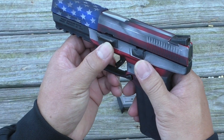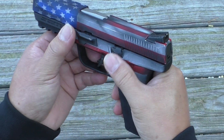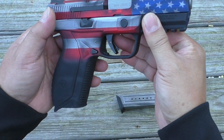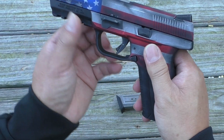Here we have the takedown lever and here's the slide lock, slide release. And there are cocking serrations on the rear only. Here we have the magazine release and a trigger-mounted safety — just like a Glock.